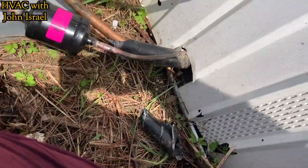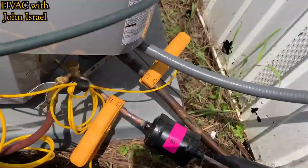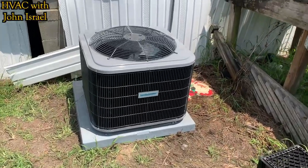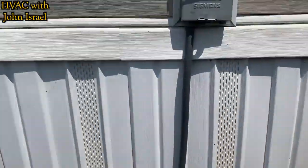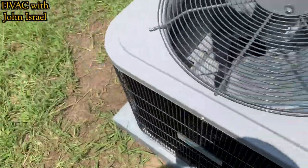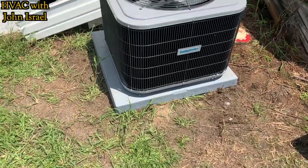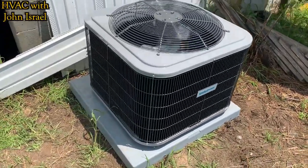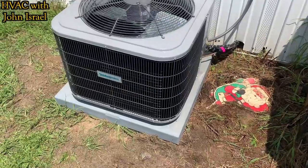Job came out real nice. Just got to put the cover over the disconnect and put a piece of ArmaFlex on the suction line, and that'll be about it. The ComfortMaker's done, nice and quiet. Line set came out nice. And that's the pad we put on top of the other one — the other pad was a 30x30, and I laid a 36x36 on top of it so you can't even see it, but we do have a nice solid base and the unit's not sitting in the dirt. Came out really good — it's cooling well. Thanks for watching, and we'll see y'all on the next one.